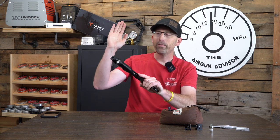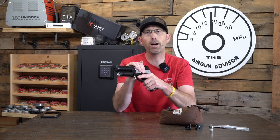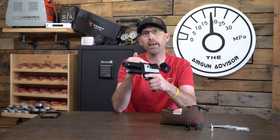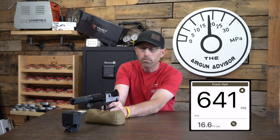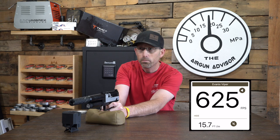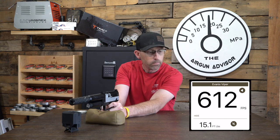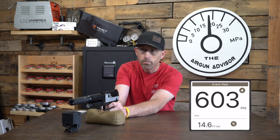I was getting about 19 foot-pounds of energy right out of the box, and that would drop down to about 13 foot-pounds of energy by the end of the 14th shot. This is a non-regulated airgun, and that's fine for this distance. When you're shooting 15 to 20 yards, just practicing target shooting at cans and whatnot, that is a very, very good setup. Let's get this down to the range so I can show you exactly what you can expect with this pistol out of the box.